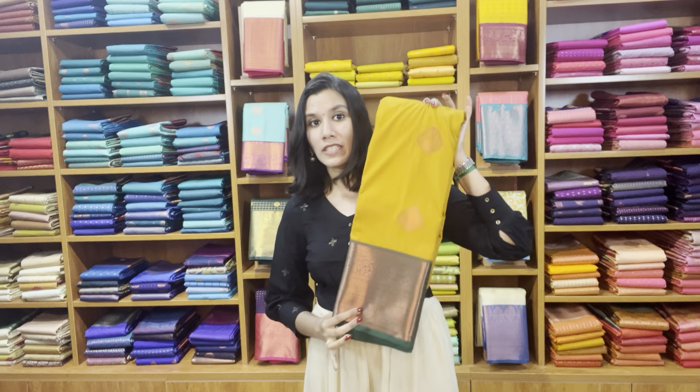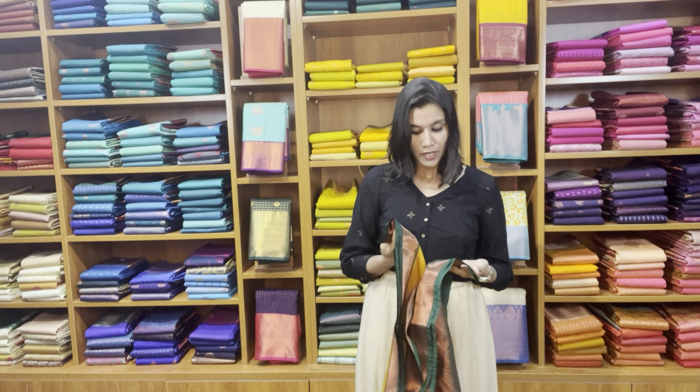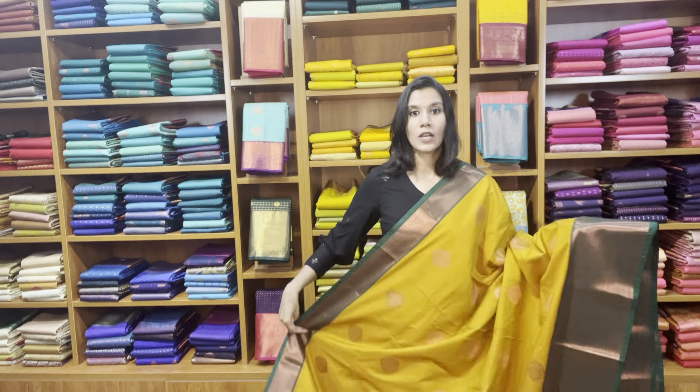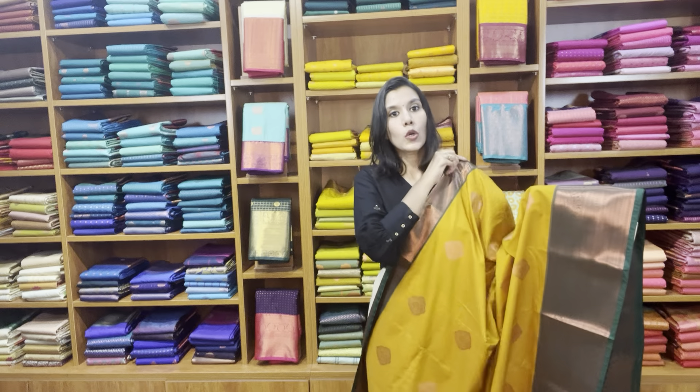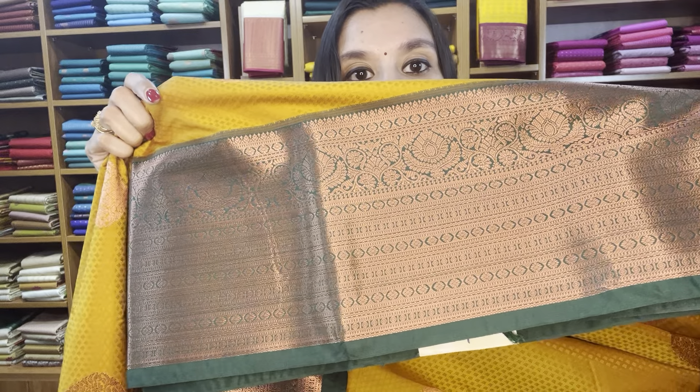Now we have a fenugreek mustard shade — you can see it may have a tinge of green as well, but it's a mustard with a drop of a little bit of green, and with a bottle green border. This is a korvai weave as well. The top border on both sides is a korvai weave — the top border has the usual border with just the korvai weave, but the bottom border has all the designer motifs woven here.